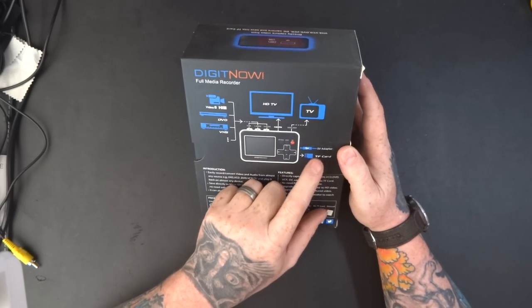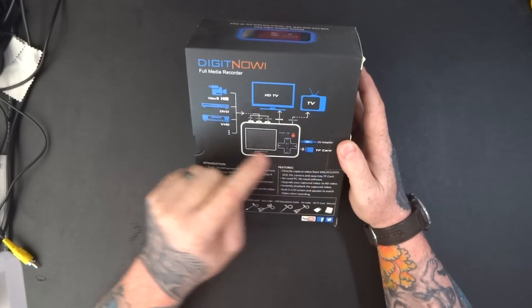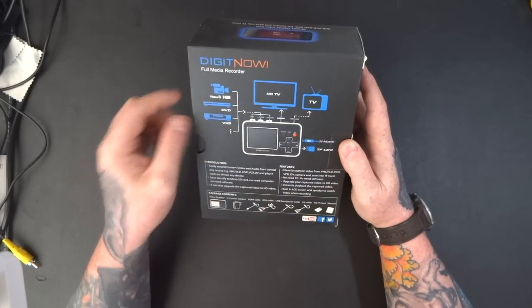It runs on 5V to power it, and there's a trans flash card slot. So let's get it open and have a look at what's in the box.